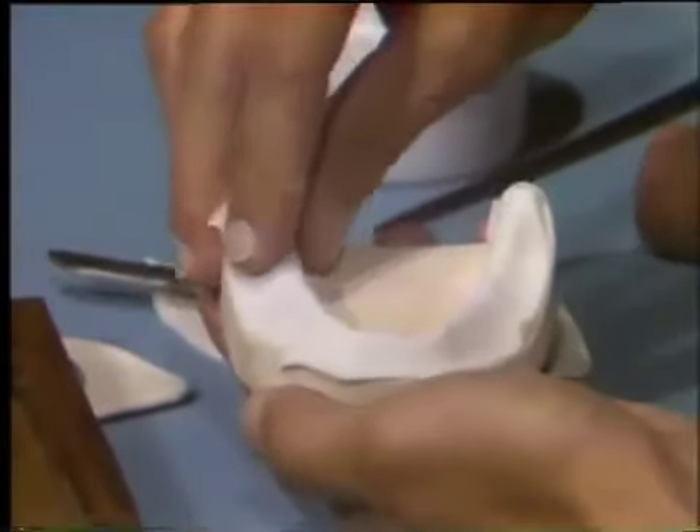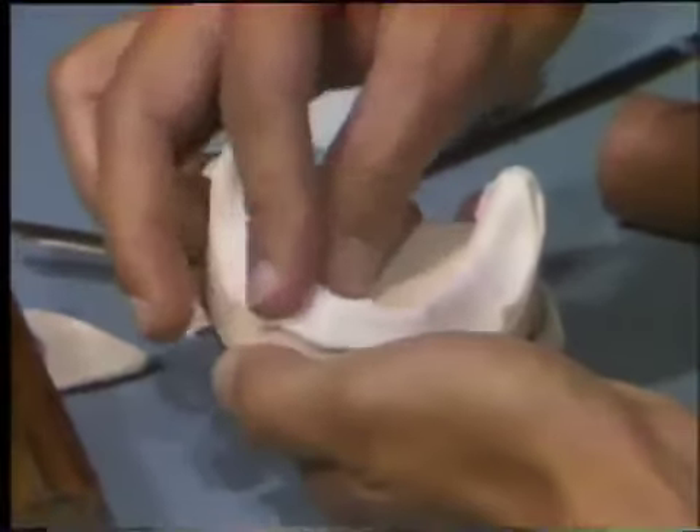After the trimming, readapt the flanges to the diagnostic cast and set it aside.